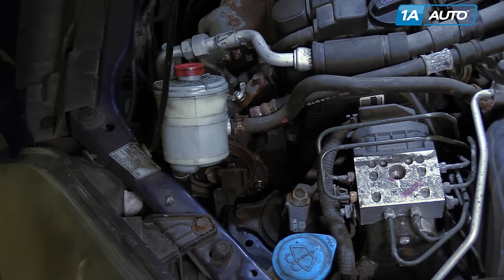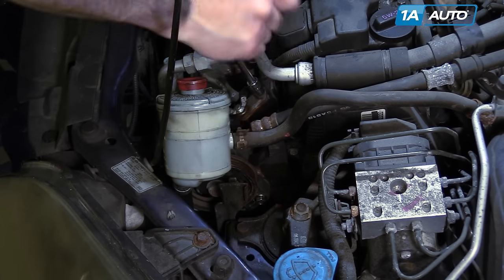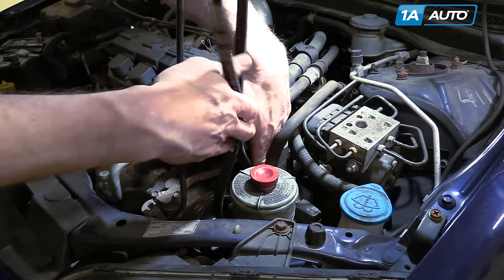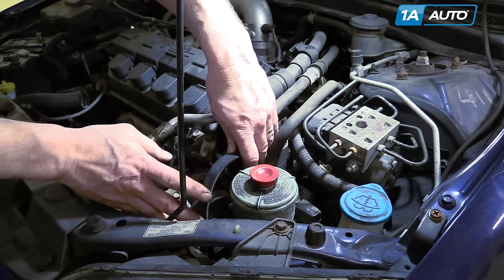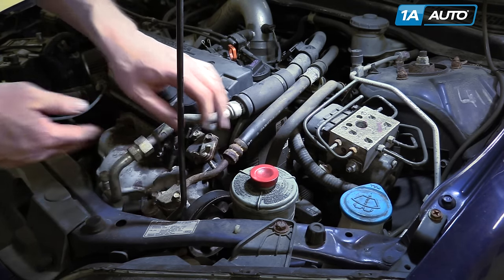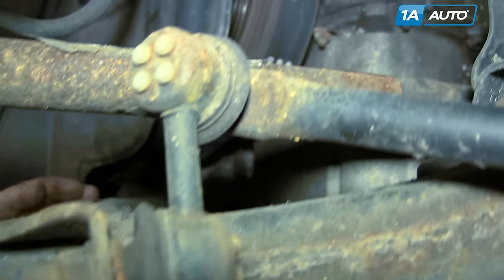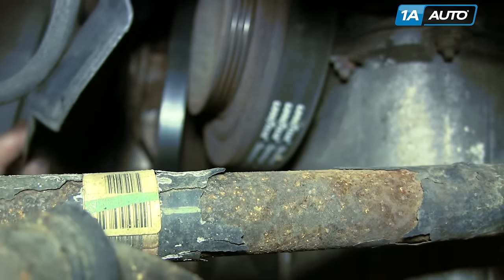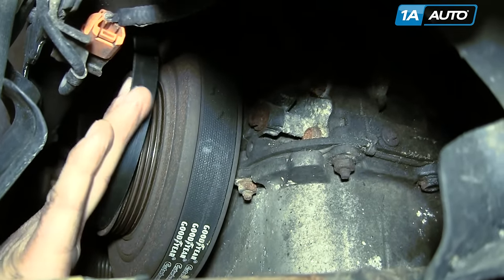Tighten up the bolt on the top bracket. For the belt, just push it down in for now — we'll get it on the crank pulley from below. Put it on the power steering pulley for now. You don't have to have your vehicle on a lift or the wheel and tire off — we just did it to make it easier to film. Reach up in, you can see the belt hanging down, and just guide it onto your crank pulley.